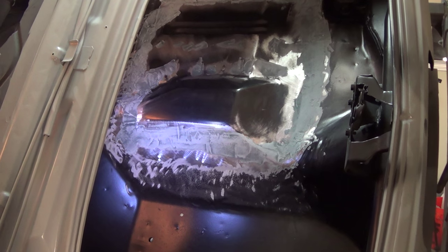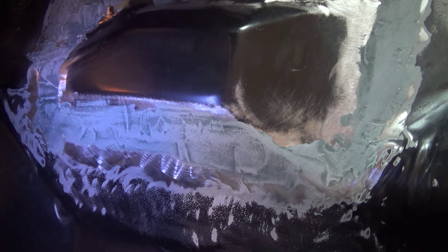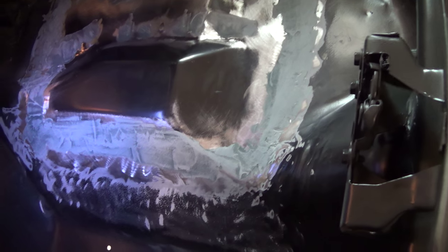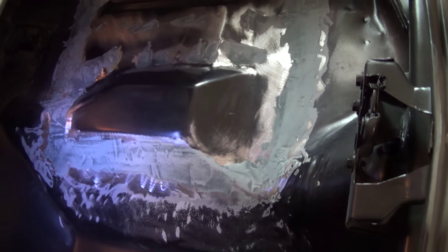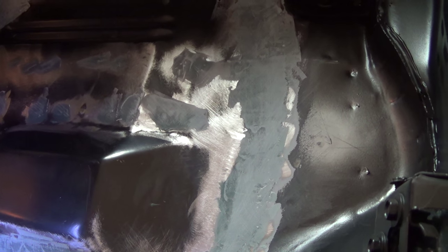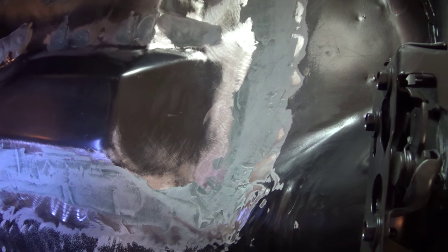That's going to do it for today — it was just a couple, three hours of work. I'm glad this thing's wrapped up. All I've got to do now is come in and sand this stuff down, get it smooth, and go ahead and shoot the epoxy and then the paint over it. I don't know if I'm going to bother filling any pinholes that are there. This is inside the trunk, so I may not worry about it. At the bottom of the car I'm certainly not going to worry about it.